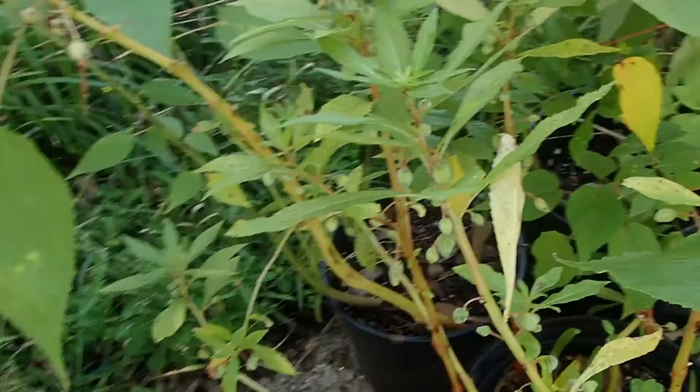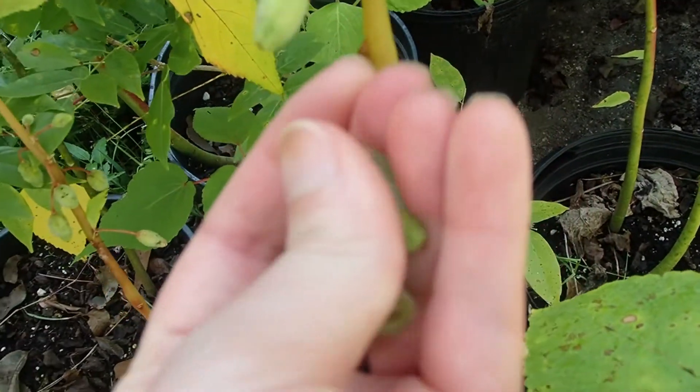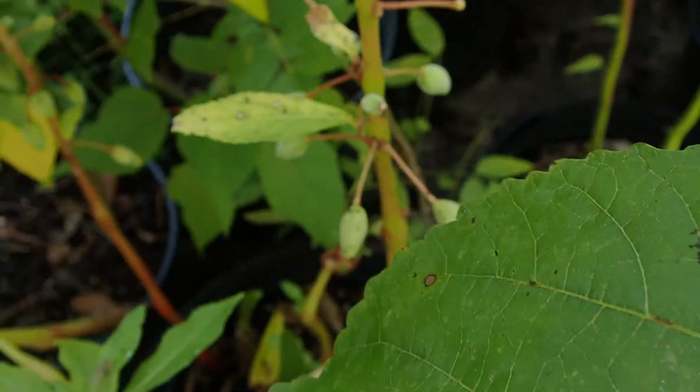Sometimes I just let the pods get ready, and sometimes you can touch them and tell that they're ready. This one's ready — oh yeah, that one's more than ready right there. See that? Yep.